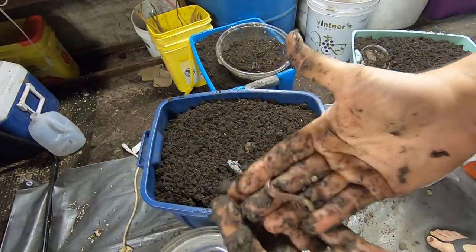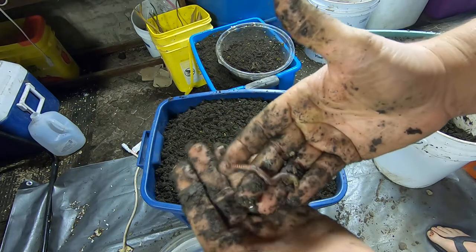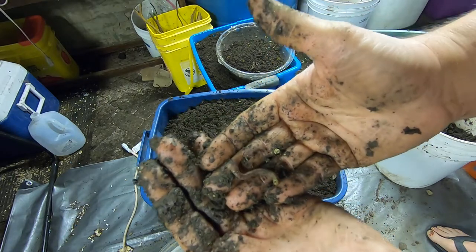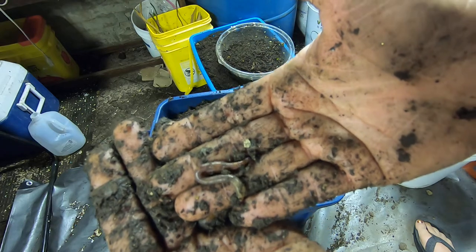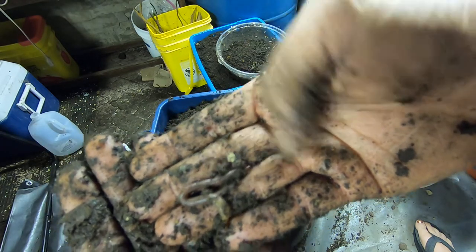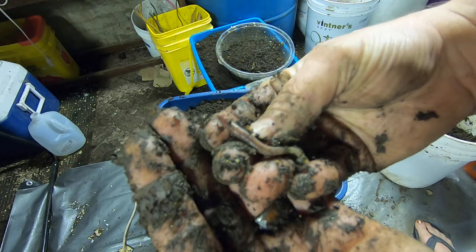Hey guys, guess who I ran into? That's right — Stubby. As I was cleaning everything out, I ran into Stubby and Stubby said, why don't you make it a raffle of sorts? If somebody could guess how many worms were in the big boy, then you could give away one of your DIY stacked bins. And I said, Stubby, you come up with the greatest ideas — that is totally what I'm going to do.